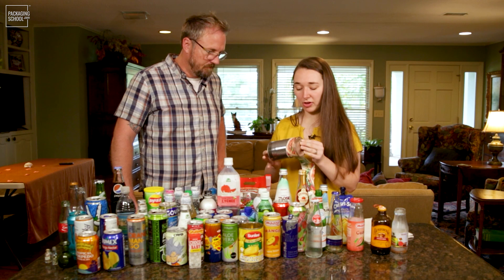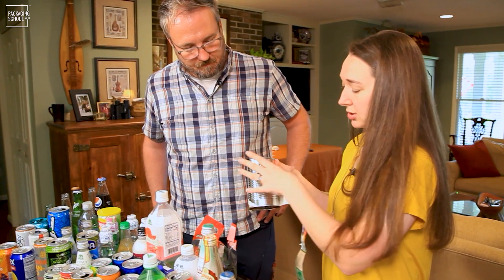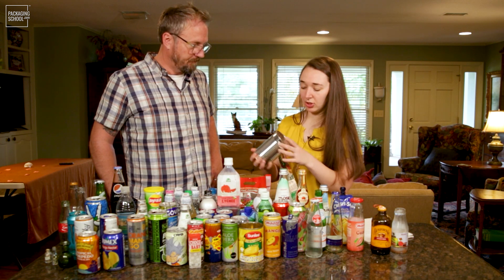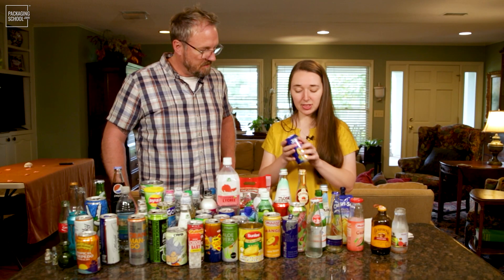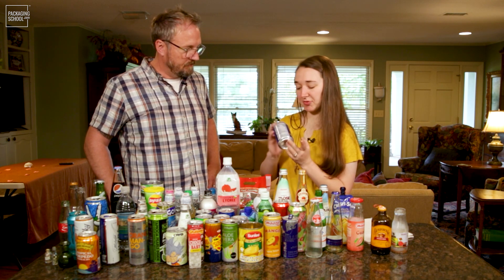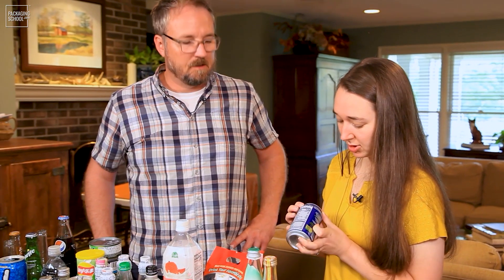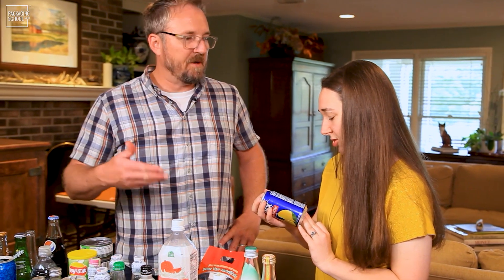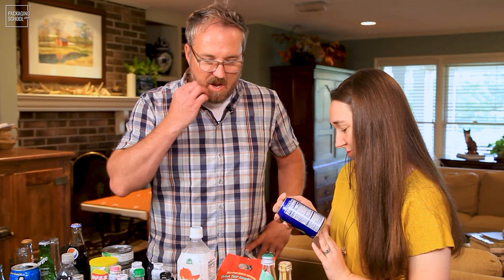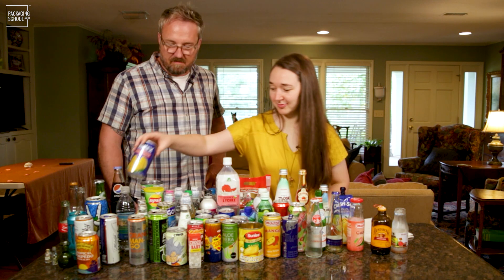Most steel cans are going to be a three-piece construction. You can see the seam here — this was one sheet and then it was made into a tube, and the top and bottom were added. This one is from Mexico, made in Mexico, but you can tell it was made for the United States because this labeling is required by law in the US. If you want to market your goods in the US, you have to comply with US regulations.